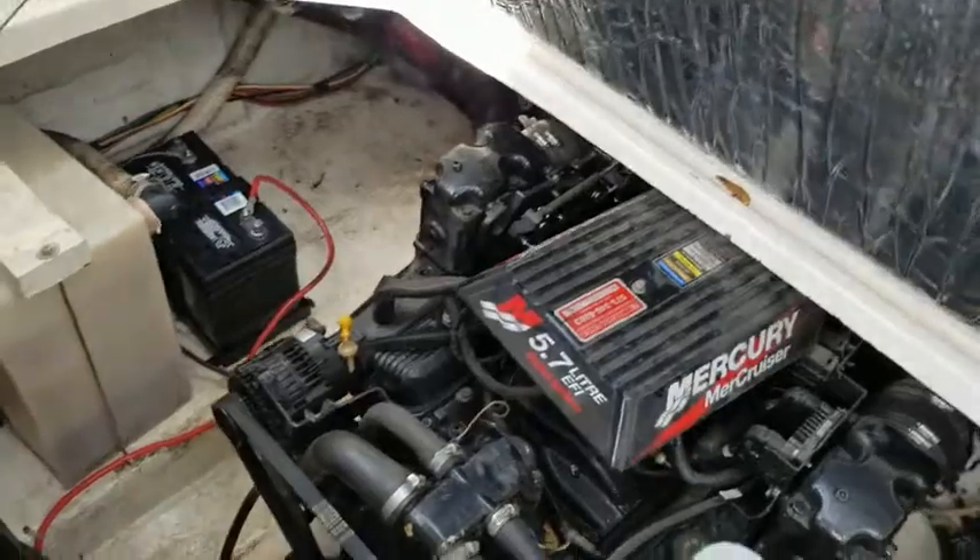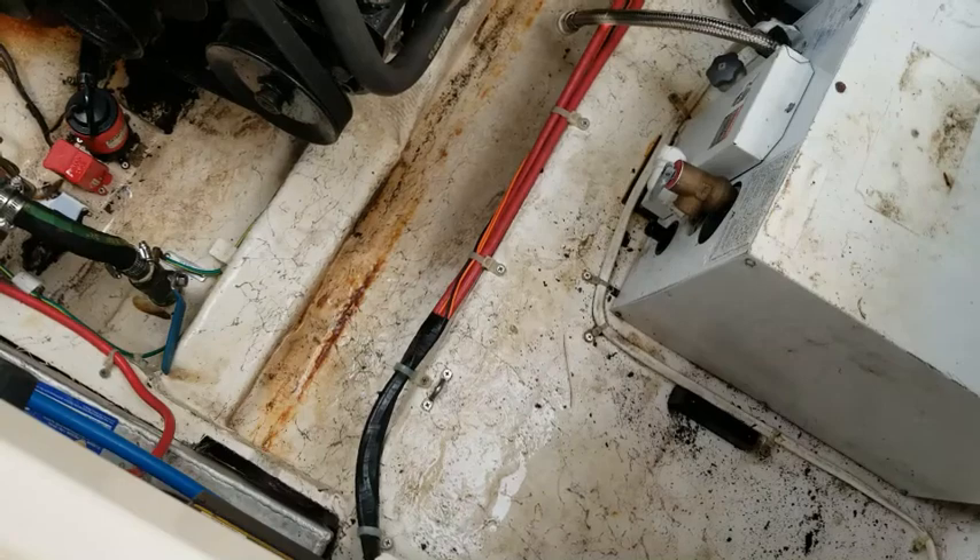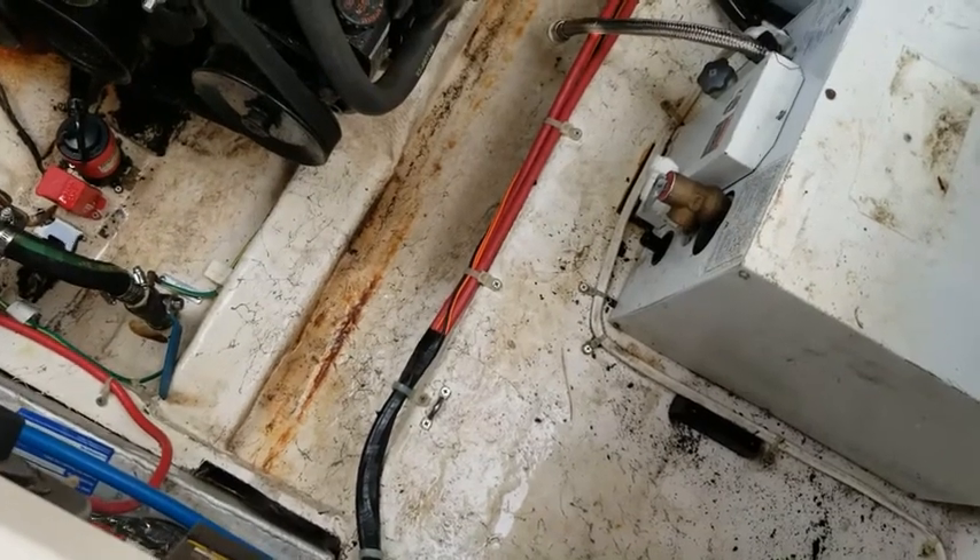Our bilge ain't spotless, but man that looks a lot better, don't it? Still got that rust there from those crazy steel rods.